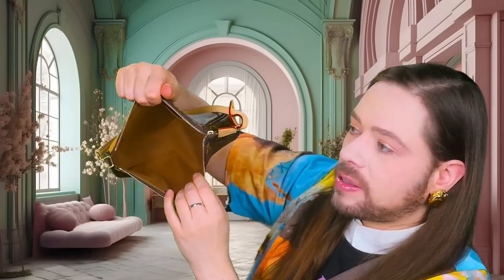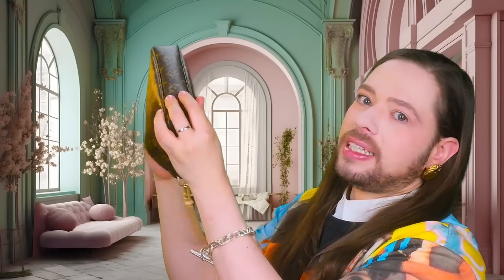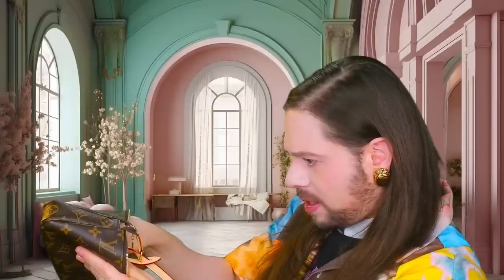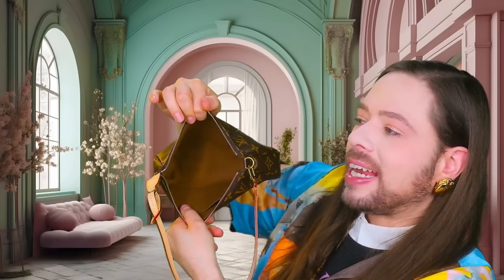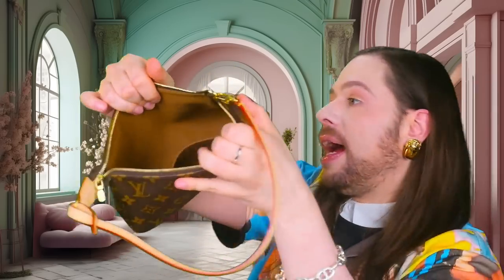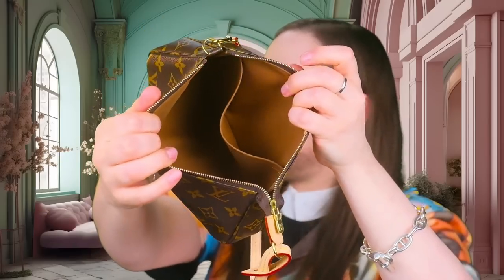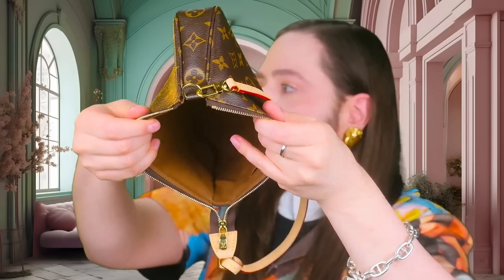Inside it has the canvas — see how much I use it? Let me just de-dust it. Okay. Interior clean. It has this cottony, canvas-y material, and it has an interior pocket, also in that kind of woven cotton — probably a cotton-synthetic mix. That's how it looks like on the inside. Super simple. There you have it, that's the interior.